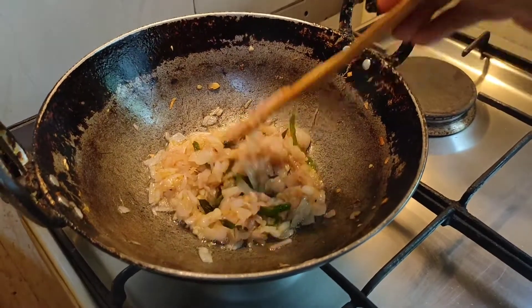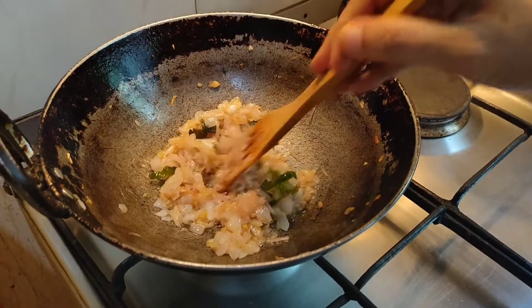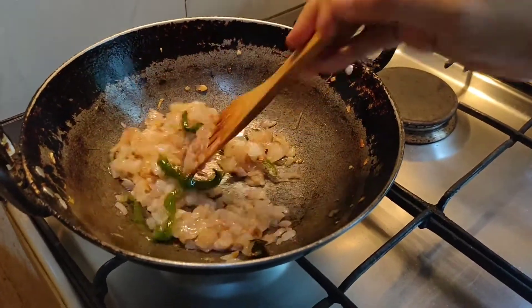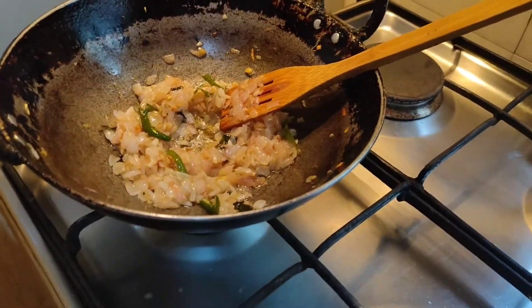The onions are done. You can see it has reduced in size and quantity, and the onions are not brown in colour. It is cooked well and the raw smell is gone. Now we will add the masalas one by one.